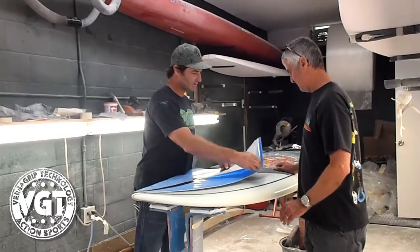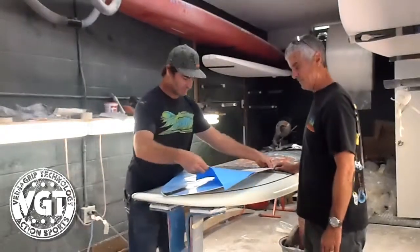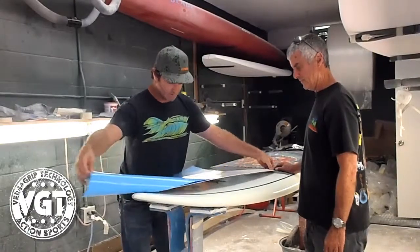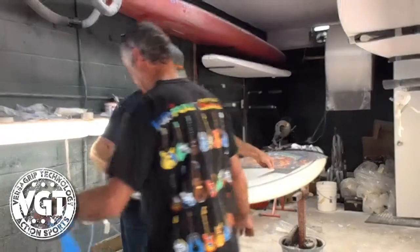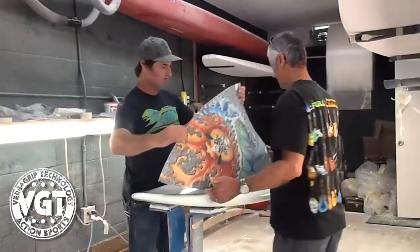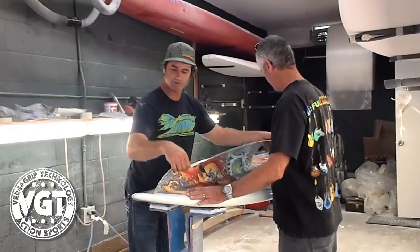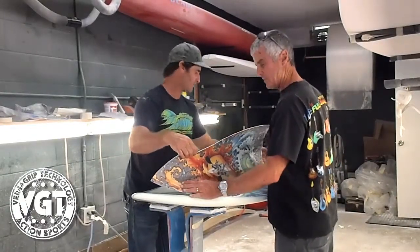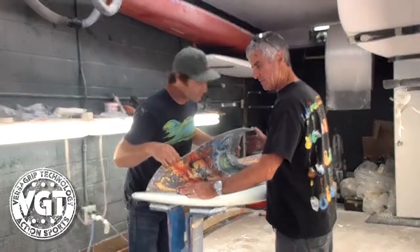It's important to do this right. You can see we kind of have a technique where we taped off the center line and we're going to take this one side off. I'll hold this side and Ron's got the other side. Let's fold this back — that thing's sticky, just like it should be. Get that right up to the nose in there.